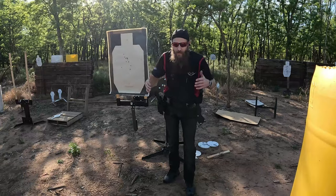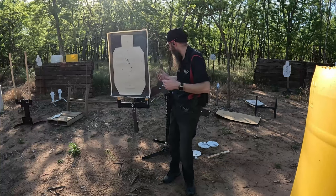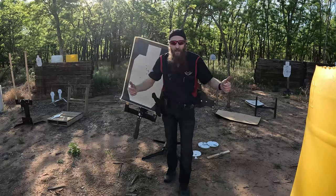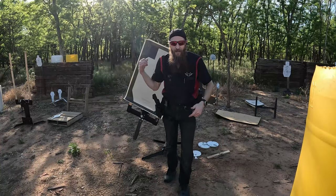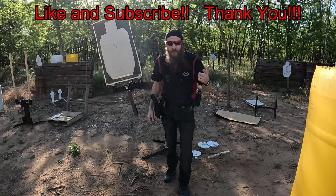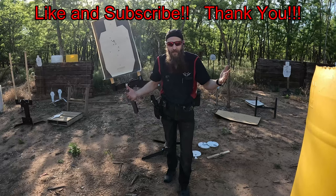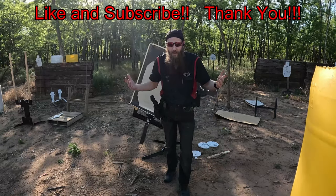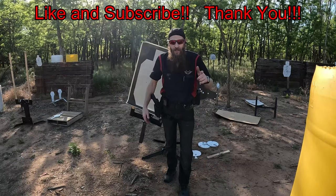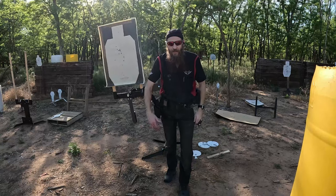Getting there with a little more practice — obviously that's what I got it for. Overall I think it's going to end up being a fun little target for my range. If you had a good time getting a look at this Elite Swinger from Challenge Targets, I'd appreciate it if you liked this video, shared it with anyone who'd get a kick out of it, and subscribed. I've always got some fun stuff in the works. Thanks for stopping by — hope you have a great rest of your day and we'll see you on the next one.